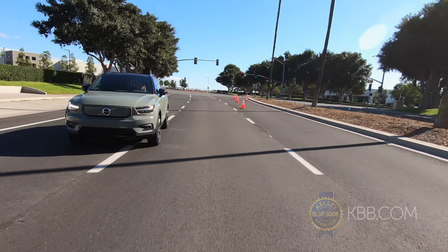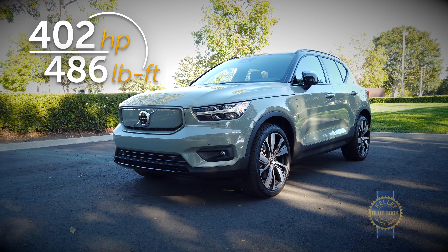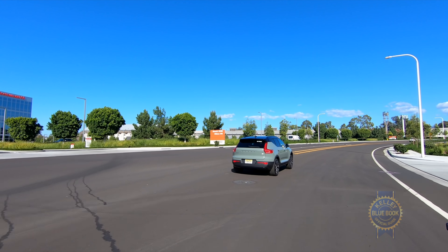This electric XC40 actually rides on the same platform as the gas-powered baby ute, but that's because they originally designed it to be able to accommodate an EV powertrain. So engine options out, two motors and a battery in.